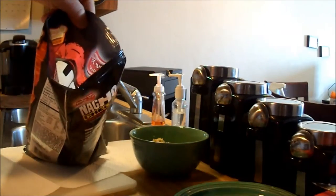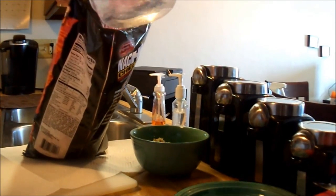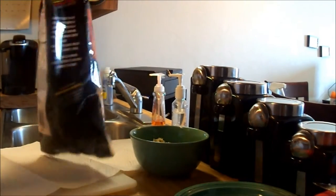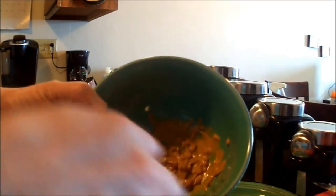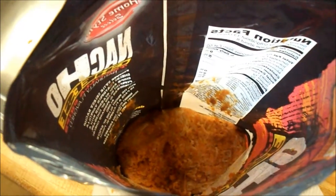We got our water nice and hot — going ahead and pouring that in now. The water you're just gonna have to get a feel for exactly how much you need: throw a little bit in, give it a feel, and add more as needed. 30 seconds and that peanut butter got nice and melty. We got everything in there — the water's been added, the peanut butter is melted and in there, and the smell coming off this thing is making my mouth water.